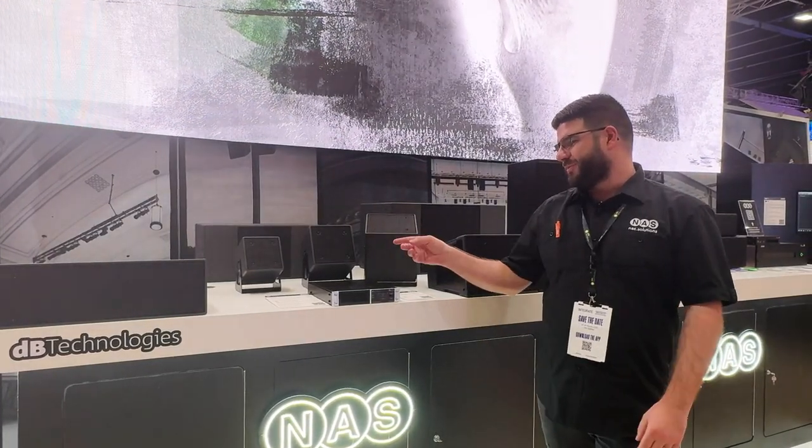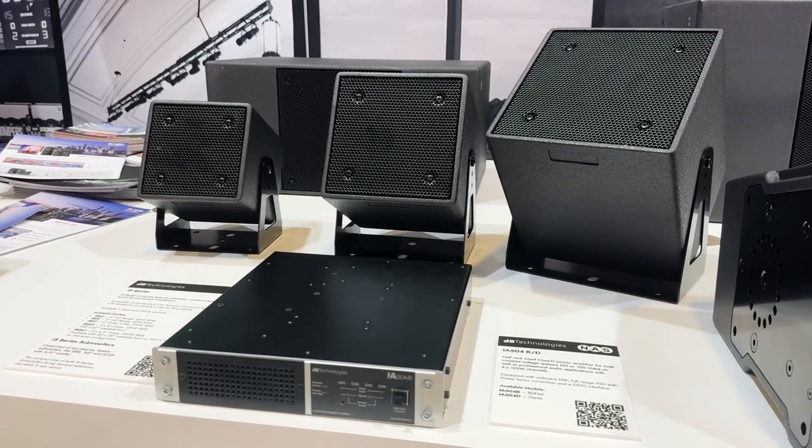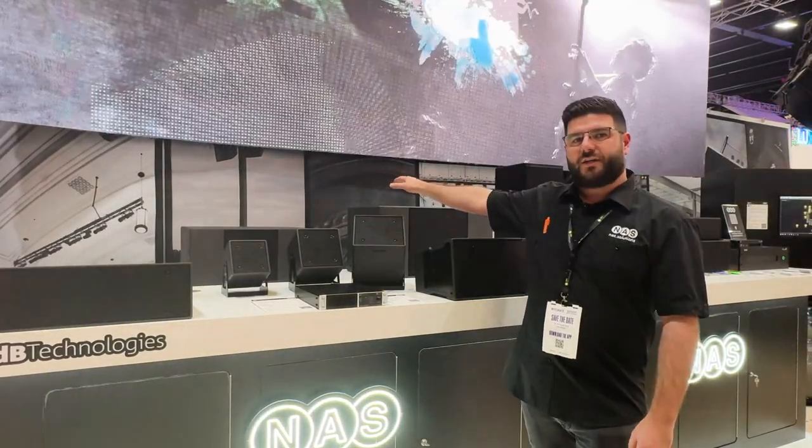We've got the IS range over here on the table, which is the installation series of products. We've got a great range of cube speakers from 4 inch up to 6 inch, with some companion subwoofers up the back here — we can see there's an 8 and a 10.